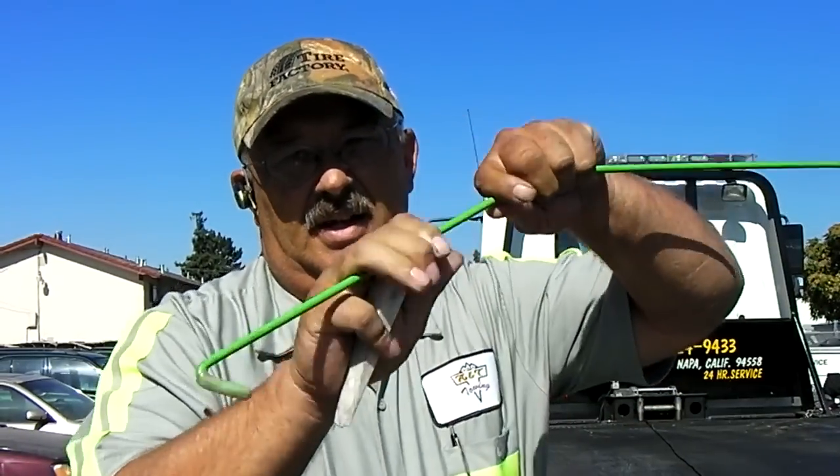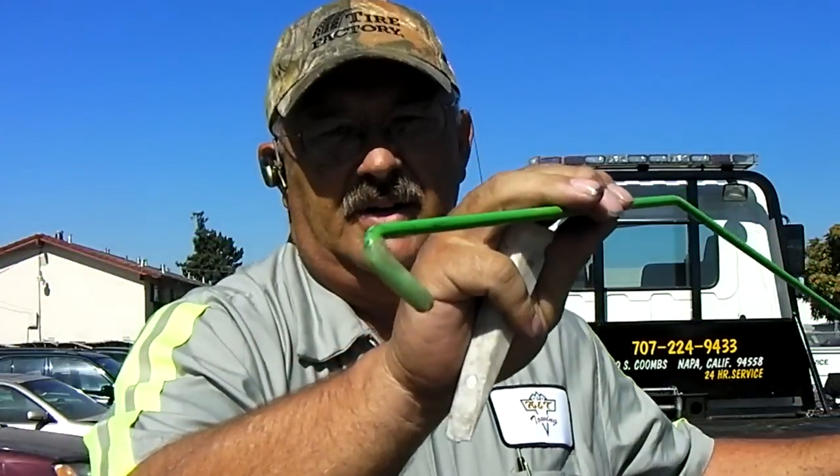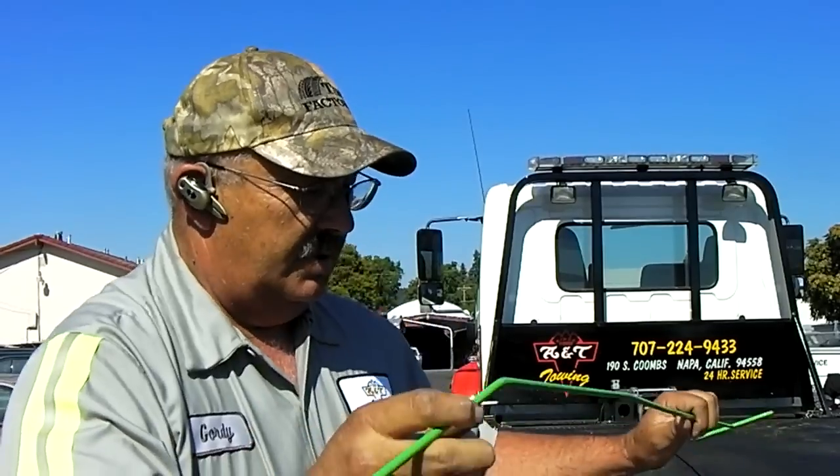Hi, how's it going everybody, this is Gordy and today I want to go over lockout tools — which ones work, which ones don't. First of all, most of you know already that a wedge and a long tool are your most prevalent weapons of choice, but there are also other ways of doing it that are pretty easy too.